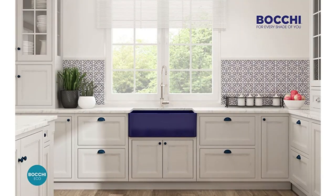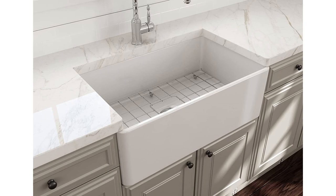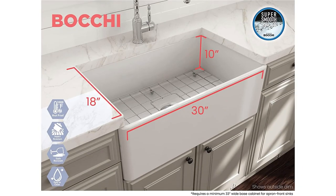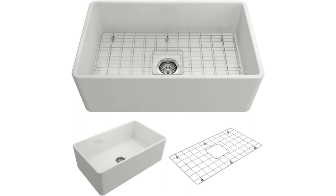Hey guys, Shiva Proof here. Today we're doing a quick overview of the Bocce 30-inch Classico Farmhouse Apron Kitchen Sink. It's a high-quality kitchen sink made of fire clay, and it features an apron front design. It measures 30 inches wide and comes with a protective bottom grid and a strainer.